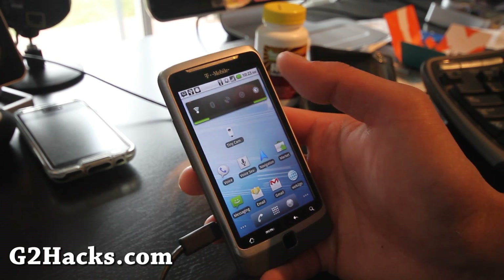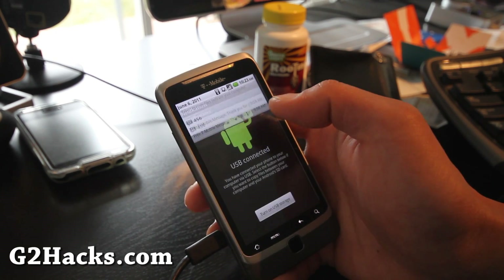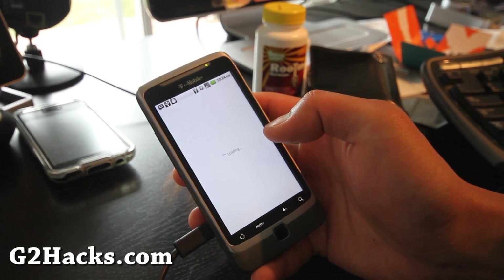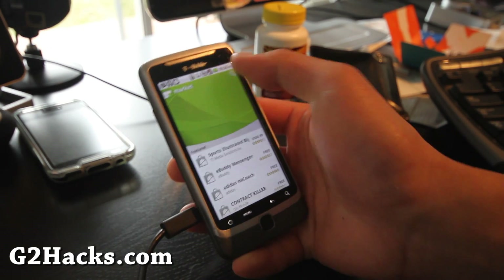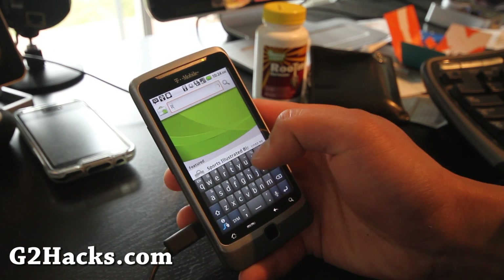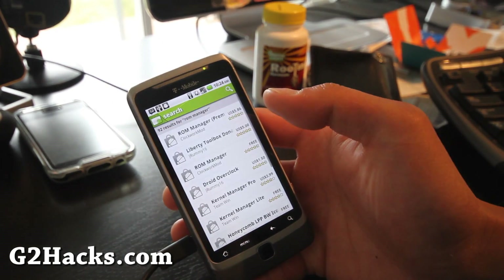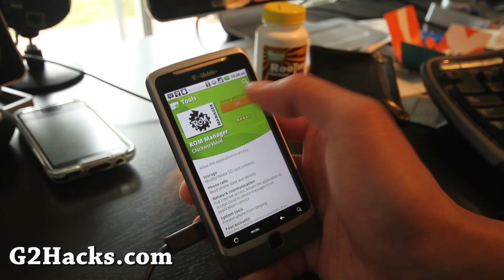First, after you copy over all the files, turn off USB if it's on. Then make sure you have ROM Manager. I'm going to download it right now because I just rooted this phone again — it took me about five minutes the second time. Download ROM Manager free.